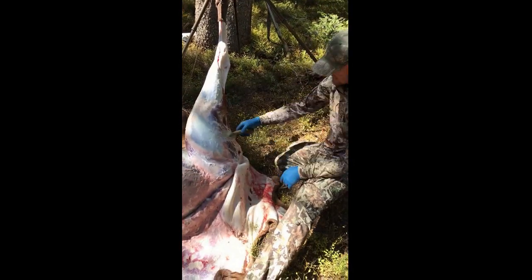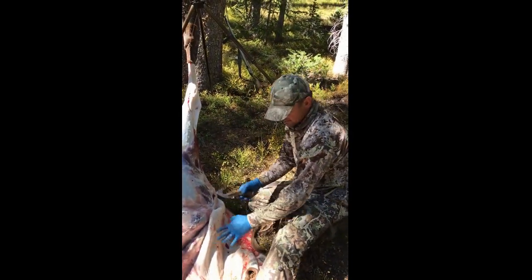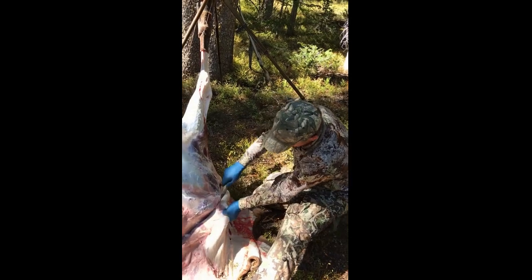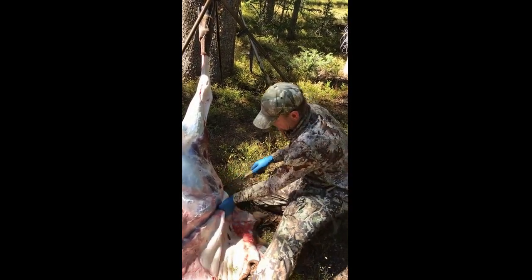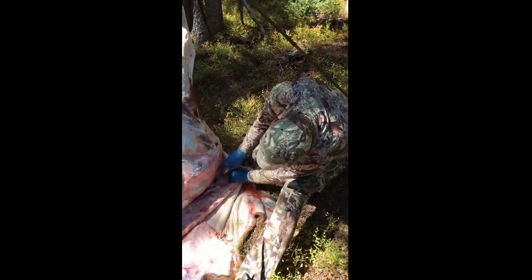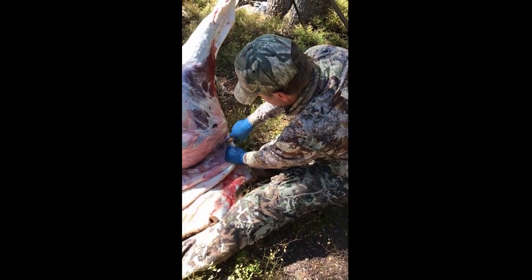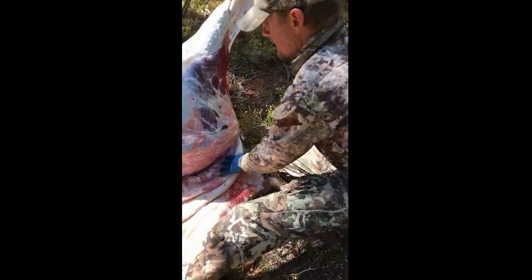You want the meat to be touching the ground so you don't want the hide to be all rolled up underneath there — just lay it out nice and try to keep everything clean. Play around underneath there, go as far under as you can. You'll see the tail right there — just stop right there.